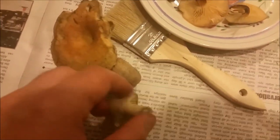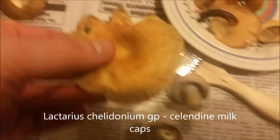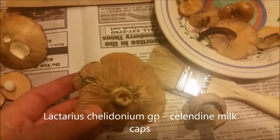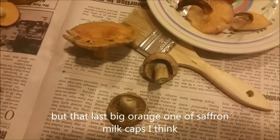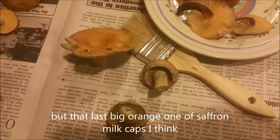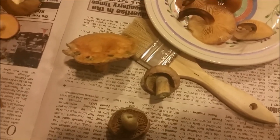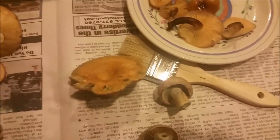Moving on — these are the celandine milk caps. You can see how they're turning green, from kind of orange to green. Really different colors, but they're actually bitter, so you do have to boil them. I will boil them along with my fly agarics for about 20 minutes.